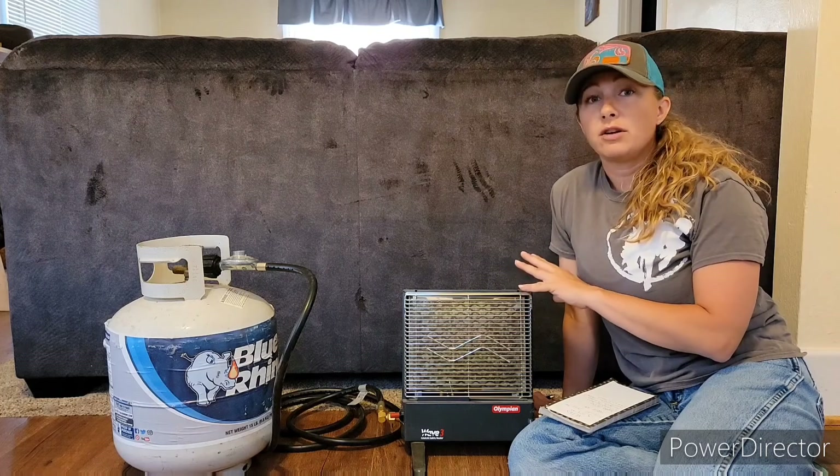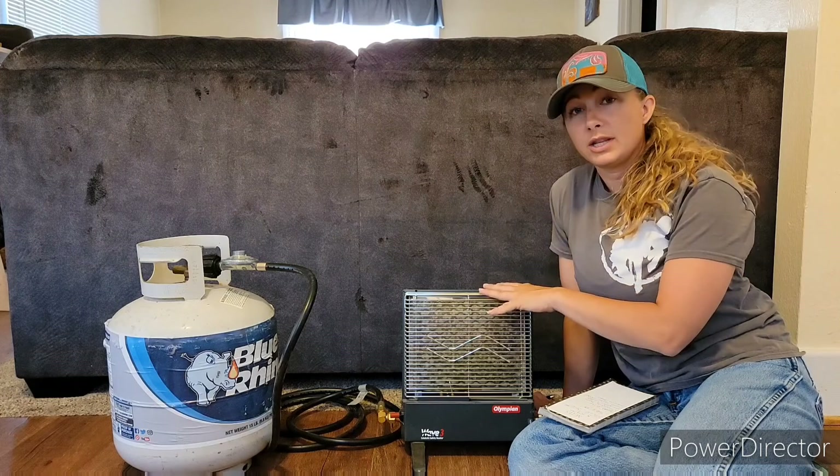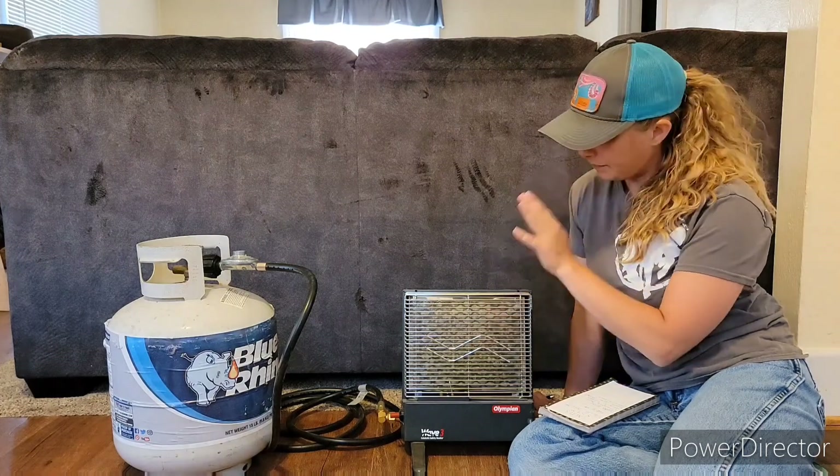Now it does use oxygen from the environment, so that's why you want some good airflow when you're using this heater. But other than that, I love it.